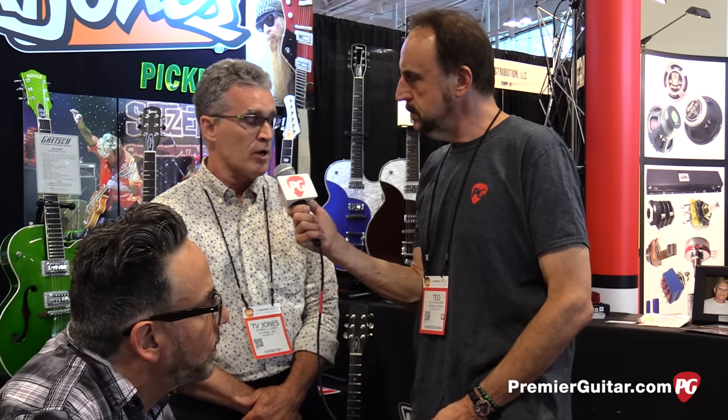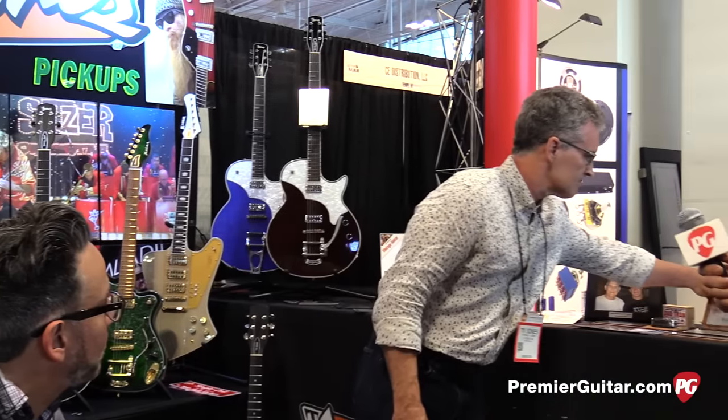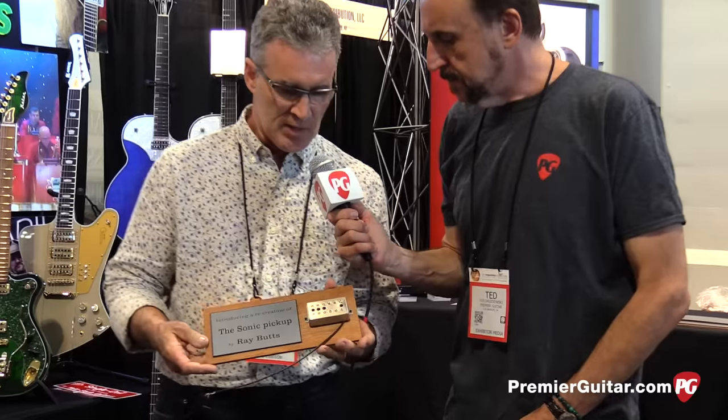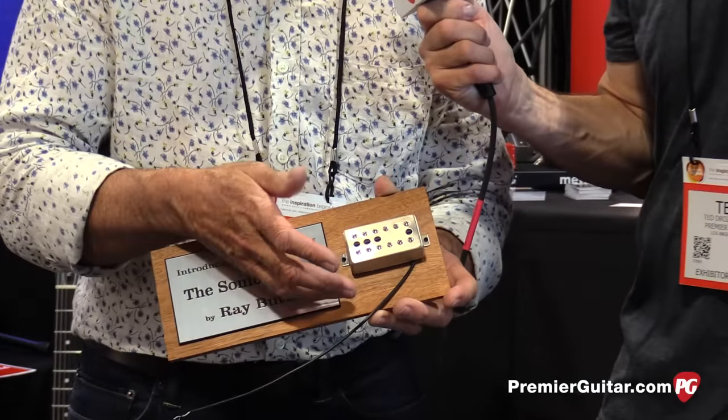Speaking of historic pickup building, you've got something else to show us. Yes. This is all about Ray Butts. Ray Butts invented the Filtertron in the 50s and worked with Gretsch. Ray's daughter, Katha House, gave me all of her father's pickup parts. I have journals. And what I created with what she gave me is right behind you. This is built from Ray's personal parts — I have thousands of them — and this is the first creation.